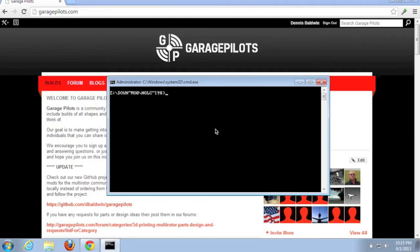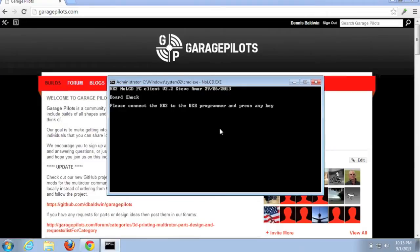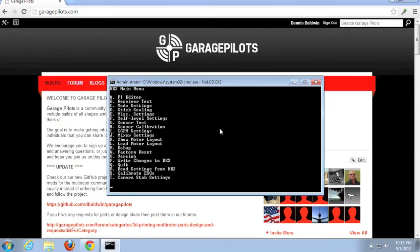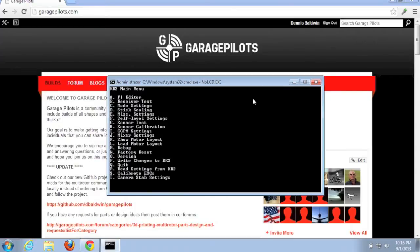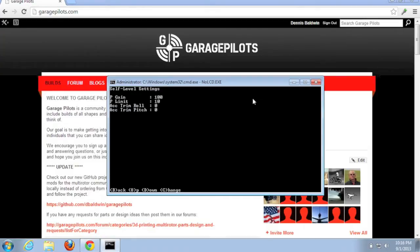With our receiver wired up and our programmer and KK2 connected, we're going to use the no-LCD command line utility. We're going to do two things with this self-level setup. First, we'll go to menu option C and change self-level mode from sticks to auxiliary port. I'll hit C to change and then B to go back.